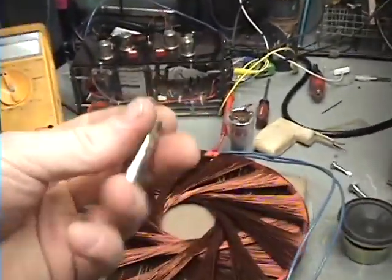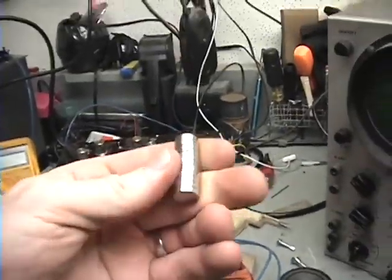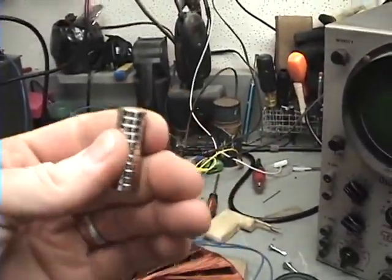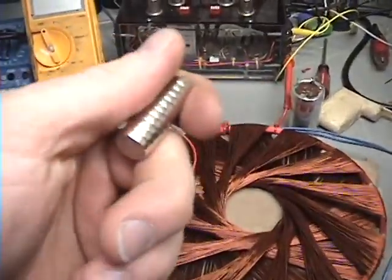I thought that was rather interesting — I can actually separate neodymium magnets from each other. It's actually ripping them apart. I'm going to try it with a little bit bigger magnets and see what happens.